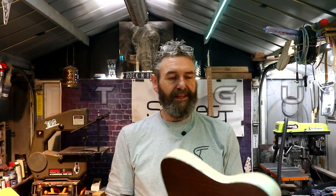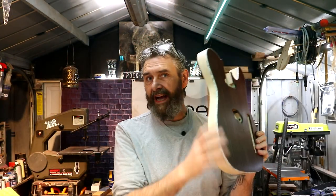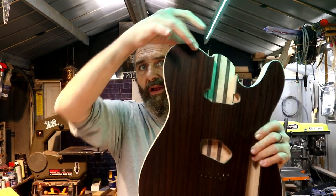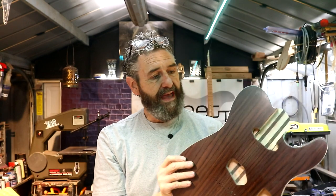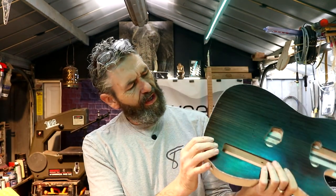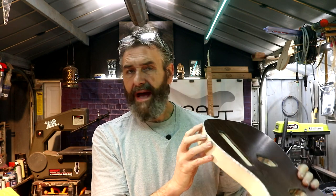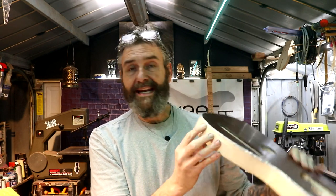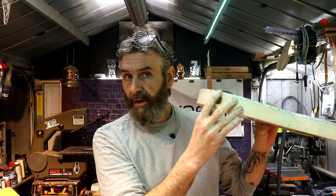We left off in the last episode with my body sealed up and bindings installed all around this front edge. I don't have any gaps. There are a couple of little imperfections right here where either my router bit got off or something like that. I knew I may have an issue right here at the jack hole, but I'm going to fill that.